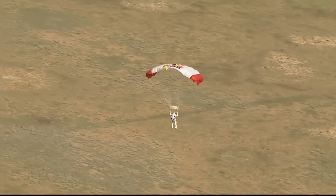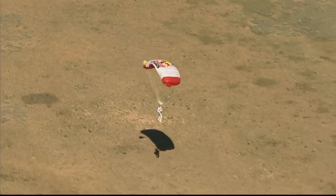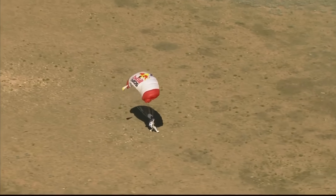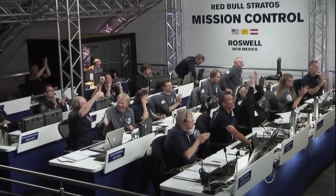He's certainly coming. There — you can see by the approaching shadow — he's just about there. And he's down on the earth. Safely back. New world record holder.